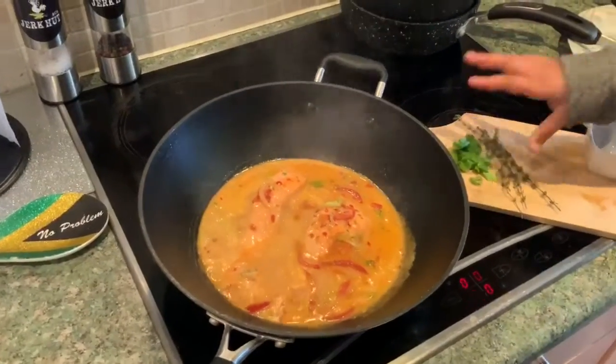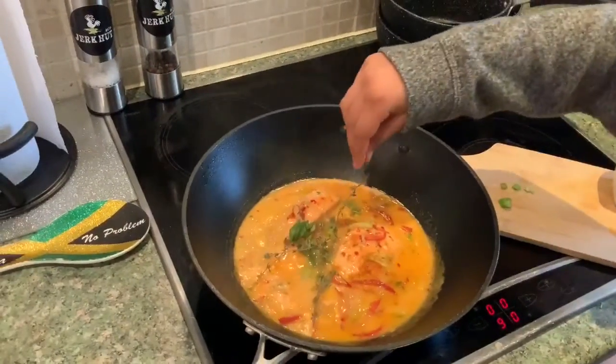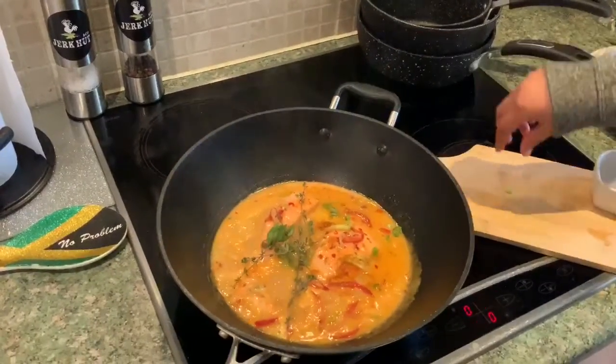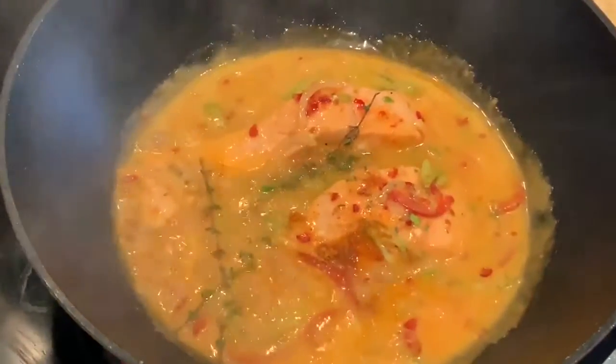Now we're putting in a bit of seasoning, some fresh chopped spring onions, and some thyme. We're going to leave this for a further minute to a minute and a half. One person is going to have it with rice and peas but I'm going to have it with white rice.